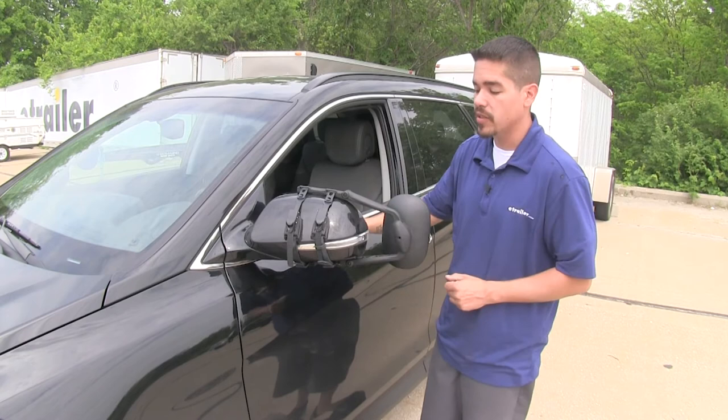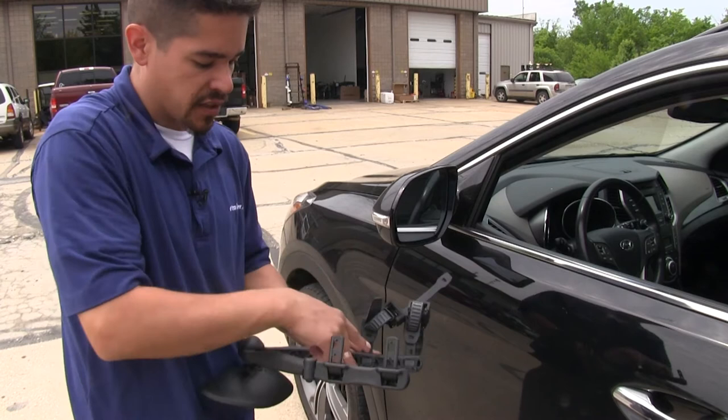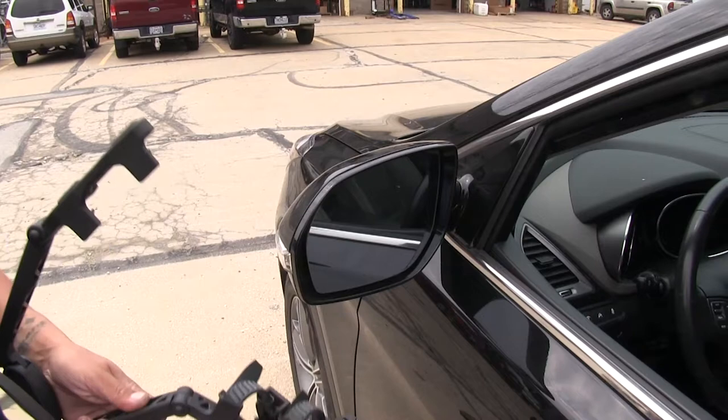To begin our installation, we're going to open up the arms on our mirror, flip it over, and we're going to have four small tabs — one on each of our arms — and that's actually going to go in between the mirror housing and the mirror glass. We can start by taking the tabs and placing them on the bottom, then rotating our arms over so we can get our upper tabs and arm into place.